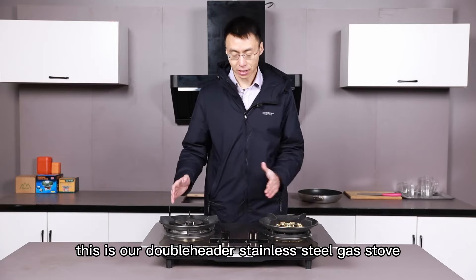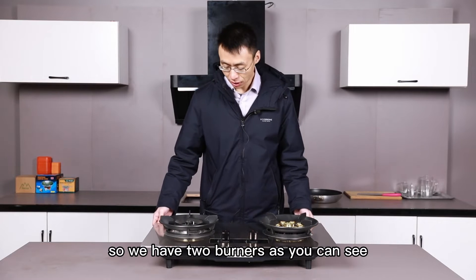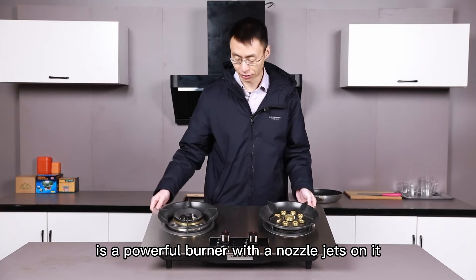Hello everyone, this is our double head stainless steel gas stove. We have two burners. As you can see, on the right is a regular burner, and on the left is a powerful burner with a nodal jazz on it.